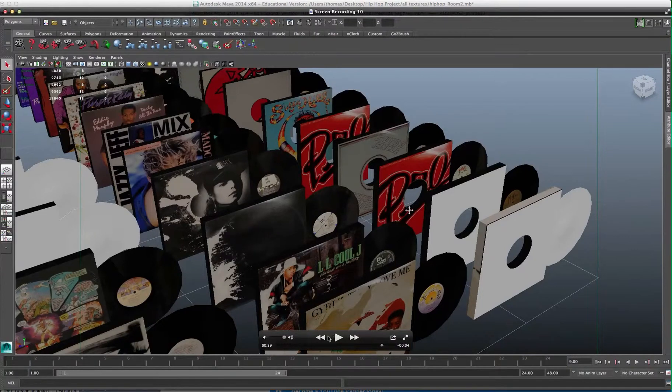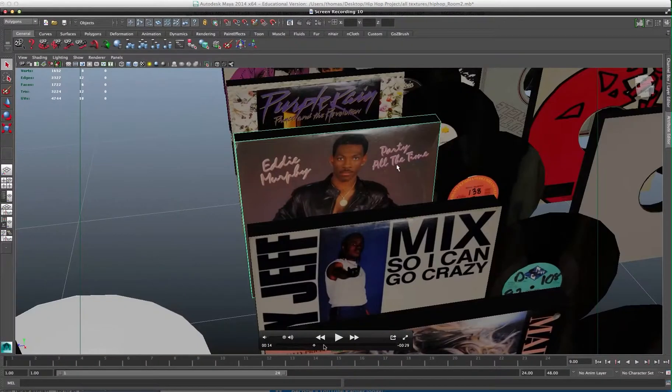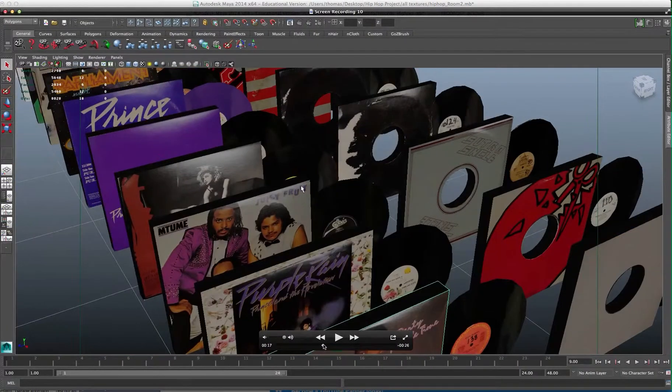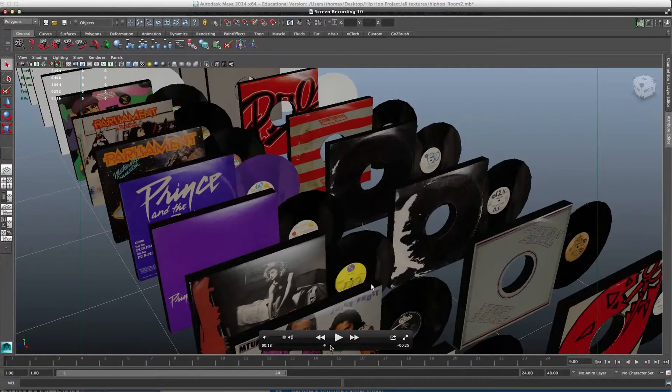Hello, everyone. This is kind of the starting point of the Hip Hop Project — this is the 3D aspect of it. And you can see here, this is where we have 3D jackets and 3D albums UV mapped with actual album covers.